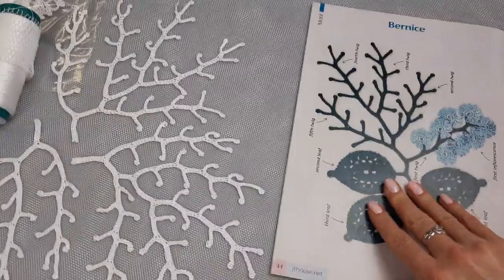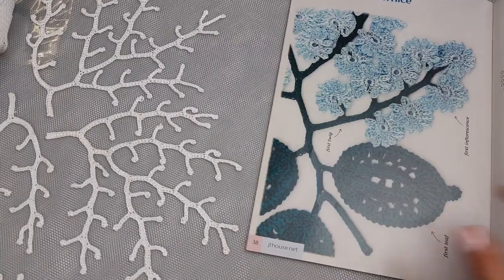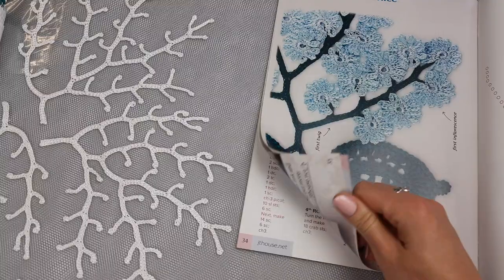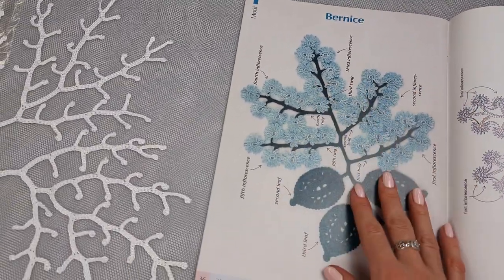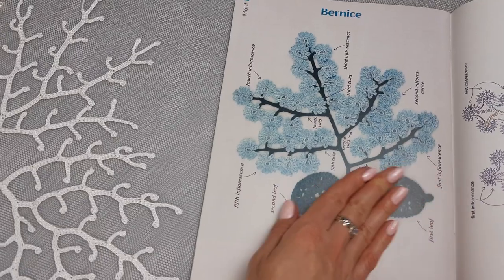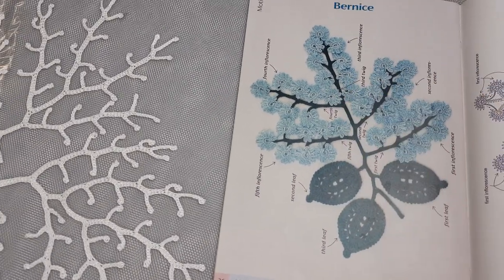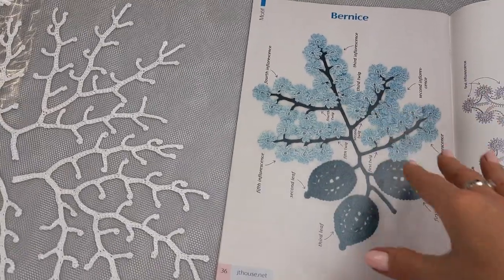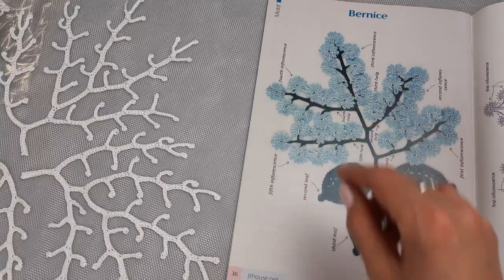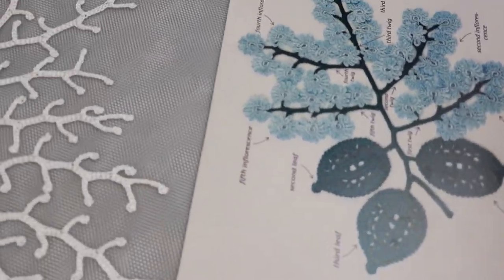These twigs I took from our first crochet magazine JT House, issue one — it's motif Bernice, motif number six in our magazine. I will show you how it looks — it's really beautiful. This part without the big leaves we used at the front side, at the upper part of dress Josephine, and that's why the rest of the upper part will be mixed.